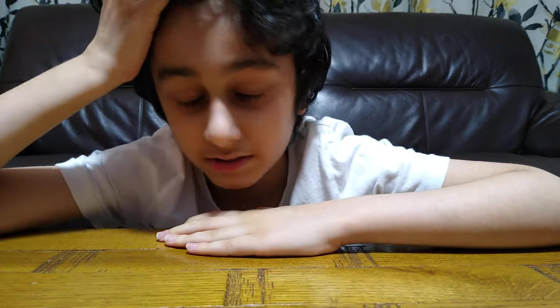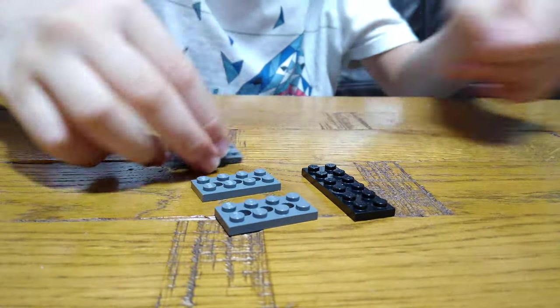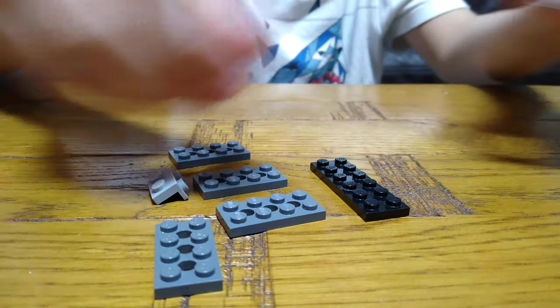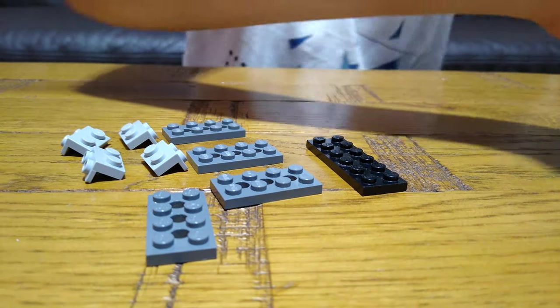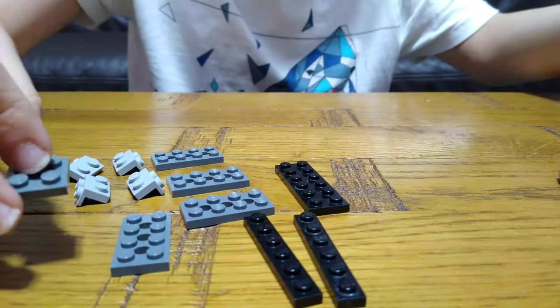Today I'll be showing you how to make a mini Lego tank. So let's start. First we're going to get to these pieces. This is just for step one. The bottom part of our tank will need all of these pieces.